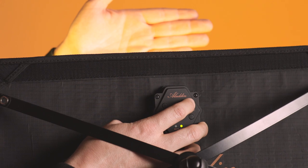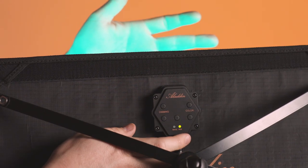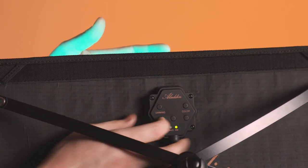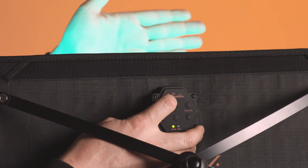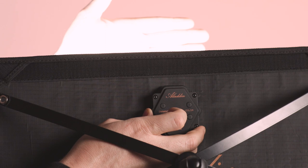I can adjust by eye the color to the mode I want. I can use both modes at the same time, so I can toggle again back to the white mode and just dim up the bicolor LEDs.